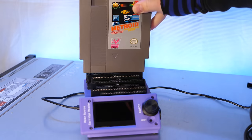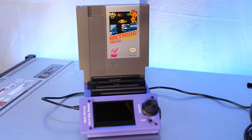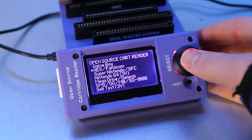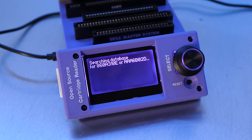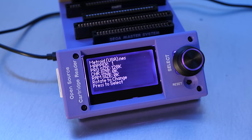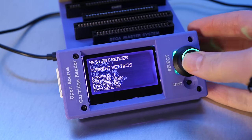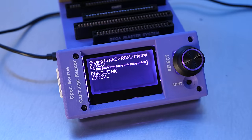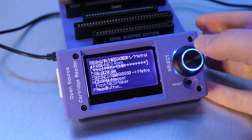Now I'll try it again, but this time with Metroid for NES. With Oscar turned off, I'll put the NES cartridge in and then turn it on. This time I'll select NES/Famicom, and unlike last time, it reports a couple of matches — the European Metroid and the US version. Apparently this is typical with NES or Famicom games because the headers are not set up the same way they are on other systems. I have to manually select the US Metroid version, and then I'm given details about the cartridge. Hitting the button brings us to the menu, where I can read the iNES ROM. It saves right to the SD card, just like with Sonic.